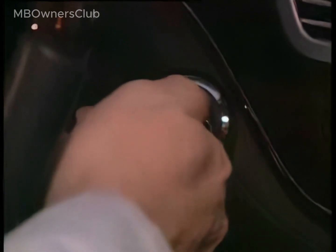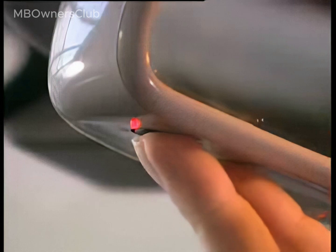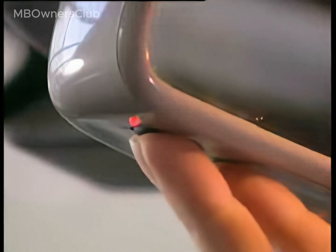For initial programming of the remote control, begin by erasing the memory. Turn the key to position 2 and switch on the ignition. Hold down the first and third transmit buttons simultaneously for about 20 seconds until the indicator lamp starts to flash quickly.